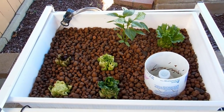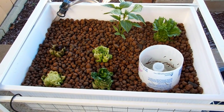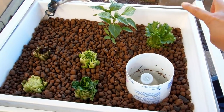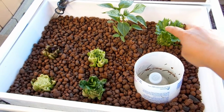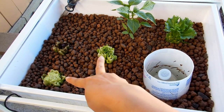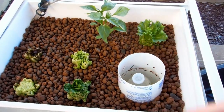In my grow bed I have a couple heads of lettuce growing and also a bell pepper plant. This one is green leaf lettuce, this one as well, that one is red leaf lettuce, and these two are romaine. And this is a bell pepper plant that I put in here.